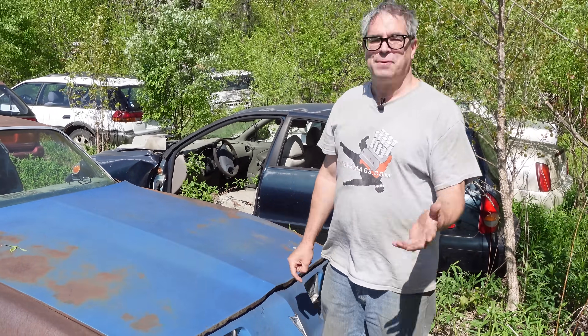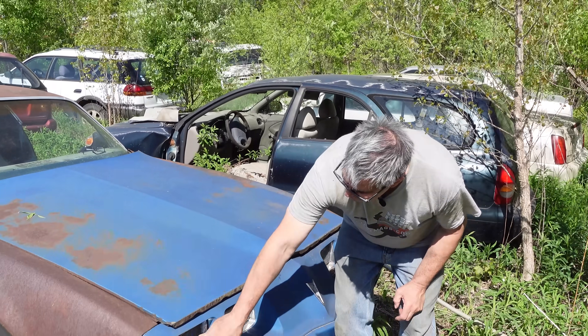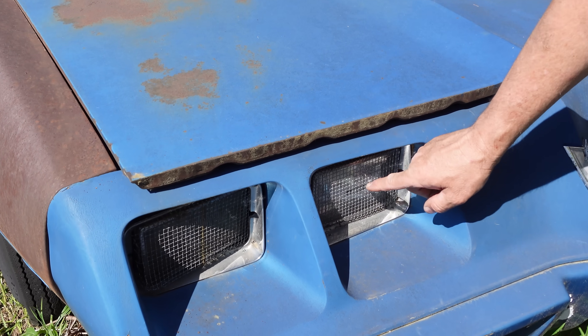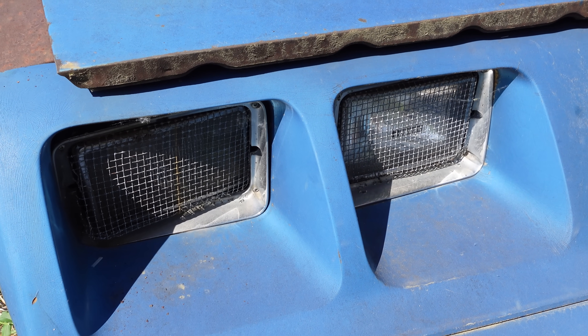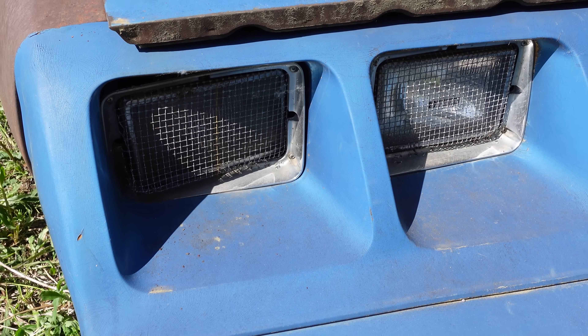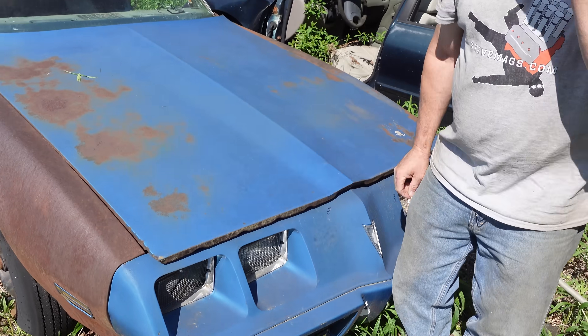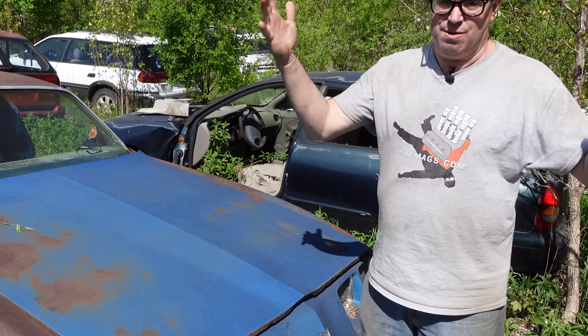Something that wasn't factory installed, which is typical of the day, are these mesh headlight covers right here that would be purchased from J.C. Whitney or any number of aftermarket sources. No real reason for them, but it gives the look of a rally car — charging through the Paris-Dakar rally, the stones wouldn't break your headlights at night and leave you blind. This is not going to be an issue in a car like this.